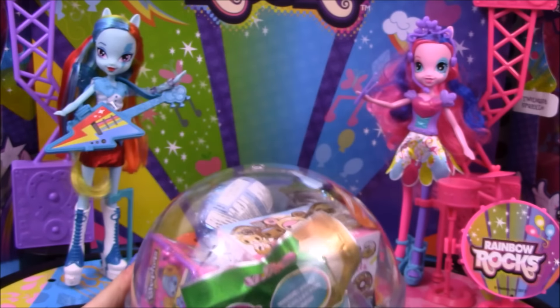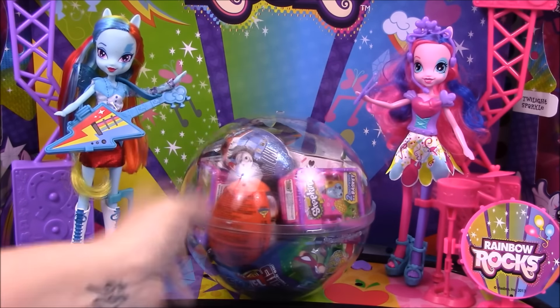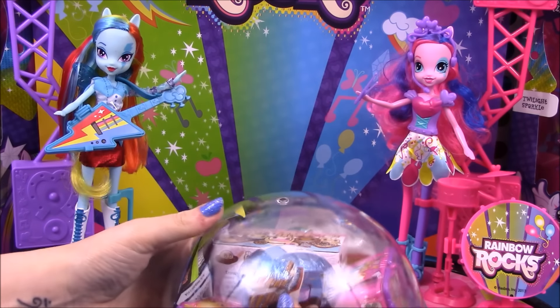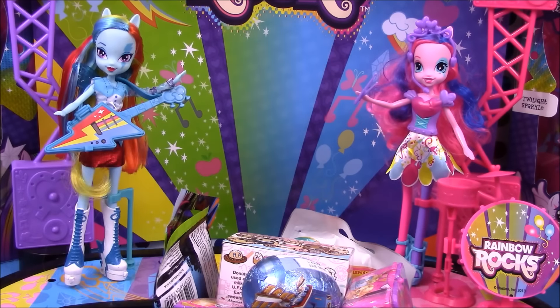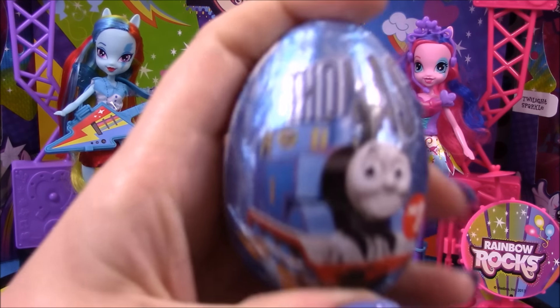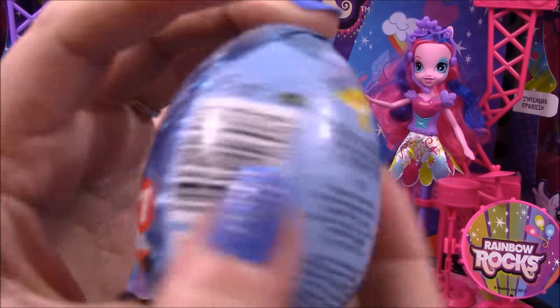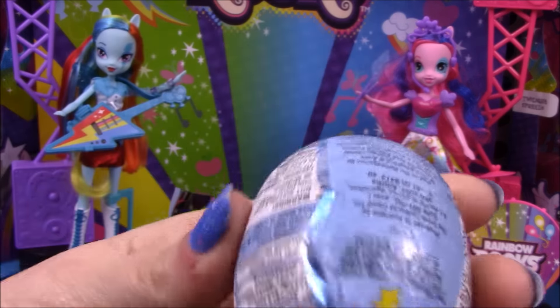We have lots of goodies in our giant Play-Doh surprise, so we'll go ahead and open it and see what's inside. First up we have a Thomas surprise egg, so we'll open it and see what we get inside.